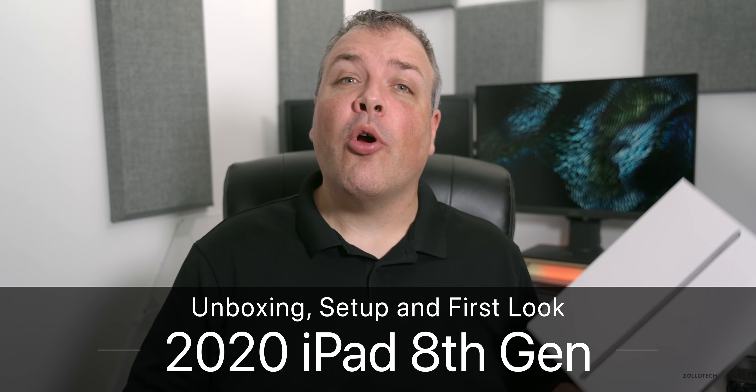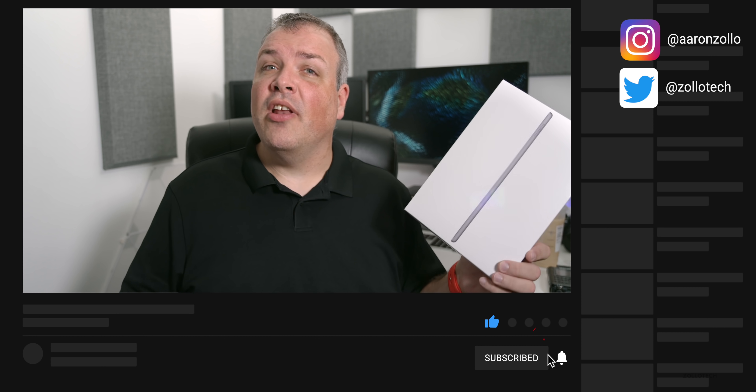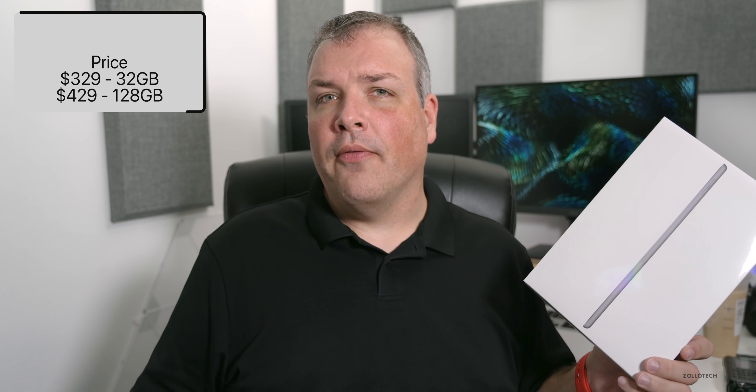Hi everyone, Aaron here for Zolo Tech, and we're going to take a look at the 2020 iPad. This is Apple's least expensive iPad and it got a couple small upgrades this year, but it still comes in at the $329 price tag. It starts at $329 and is already on discount at places like Amazon for about $30 off.